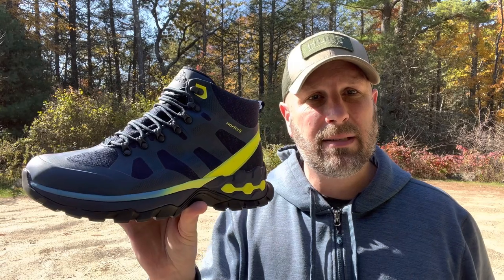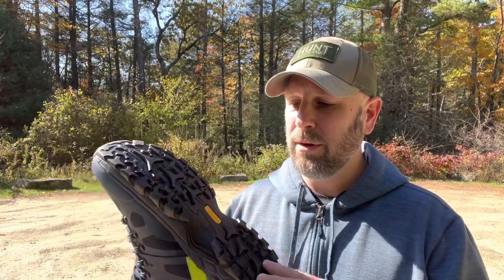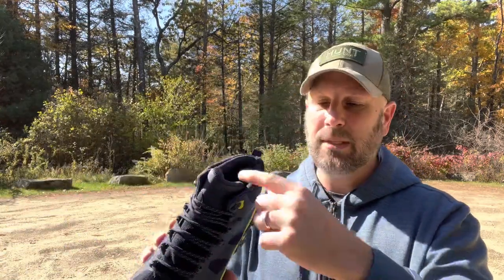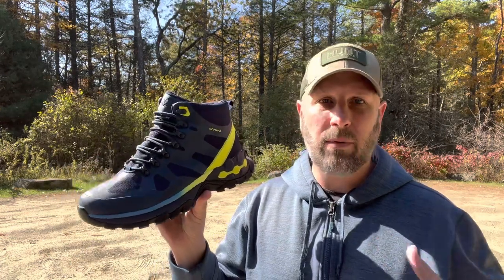We've got water-resistant fabric on the outside. Waterproof footwear is pretty much either neoprene or straight-up rubber — so if you stand in a stream long enough, it's going to get wet. But if it gets damp on a hike, it's not going to let water in super easily. TPE for your insole. There's a little pull tab on the back that makes it easier to get the boot on, and a very soft collar around the ankle. Hard collars can start rubbing against your ankle even with thick socks after hiking a while.